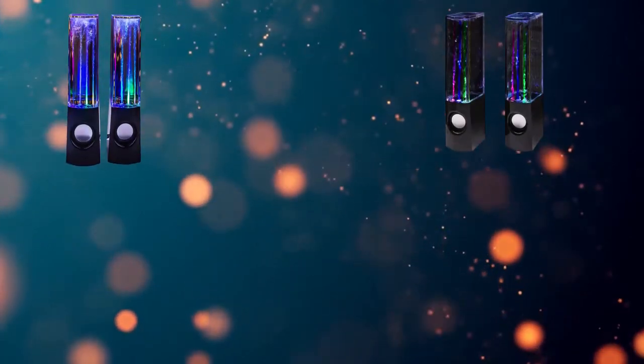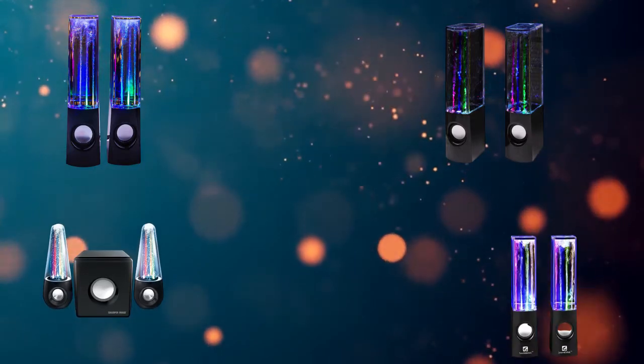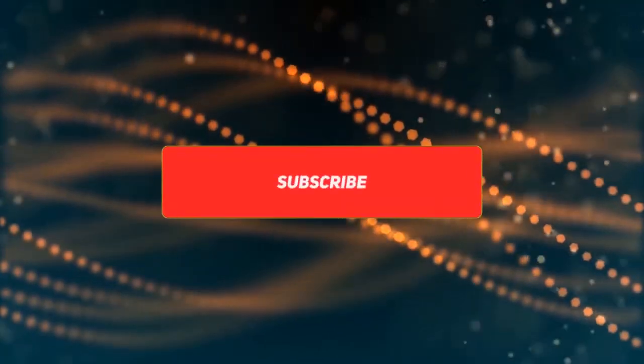Hi, welcome to my best water speakers review. Are you looking for water speakers? We analyzed consumer reviews to find the top water speakers. In this video we share the top 5 water speakers on the market. Subscribe to our channel and get more info and real-time deals on your favorite products.